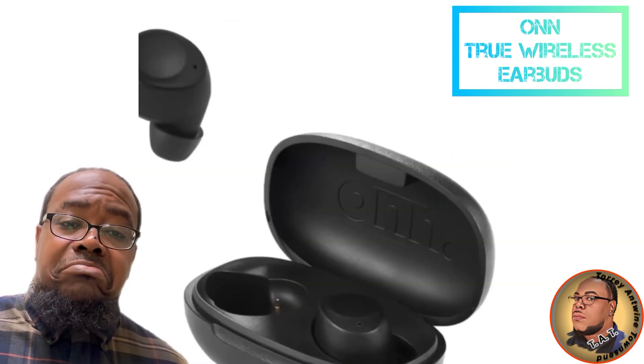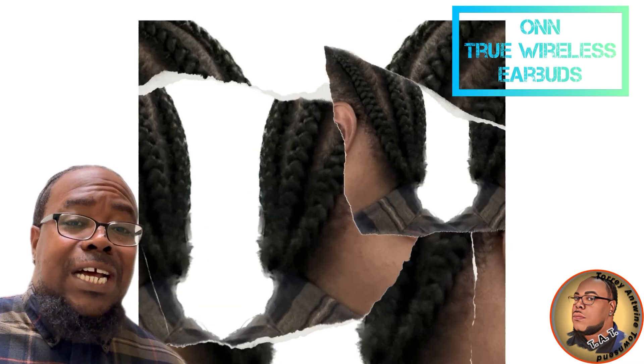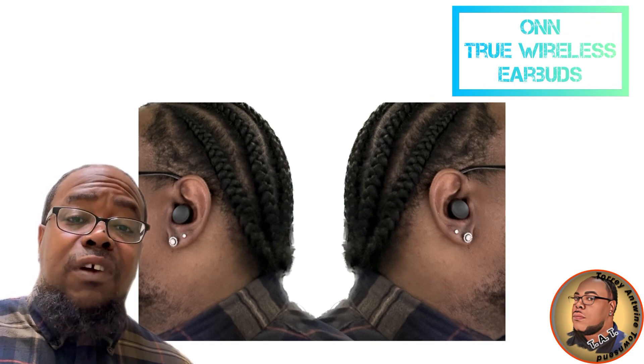So I picked up these two wireless earbuds. I wasn't expecting a lot — paid 20 bucks for them. I'm going to say it again: wasn't expecting a lot. But actually, I am pleasantly surprised.